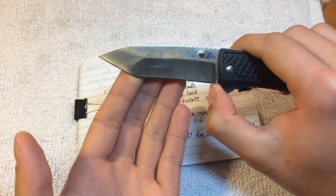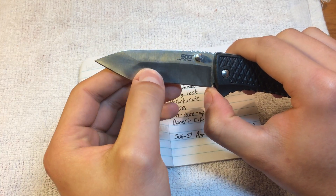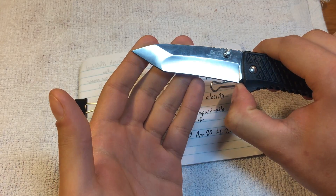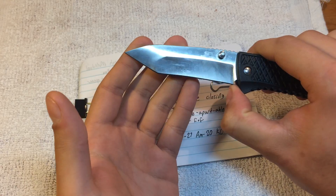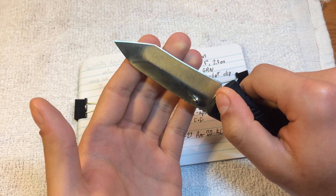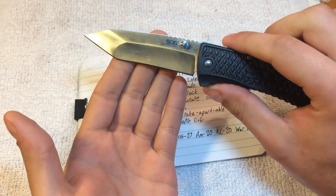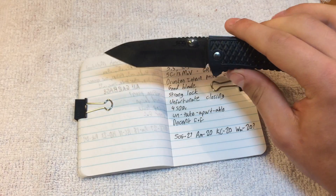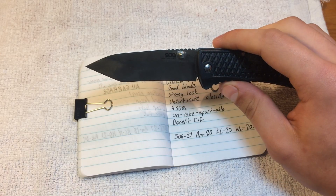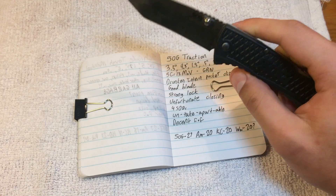There's a little bit of a drop point, a little tanto figure there, and a weird-looking double grind. When the light catches that just right, it makes me pause and look at it because I'm weird and I like the way that looks. This isn't a great apple-cutting knife, partly because it's not very sharp out of the box, and the design's just not great for that — and that's what I mostly use my knives for.